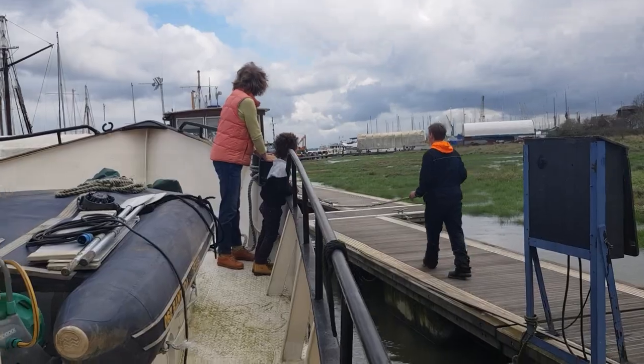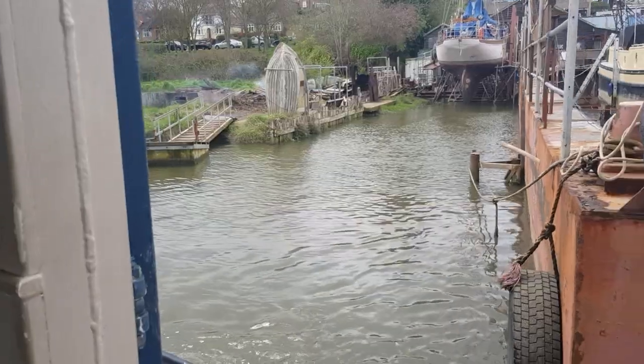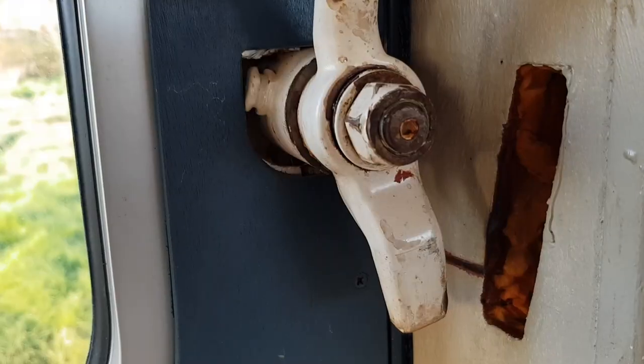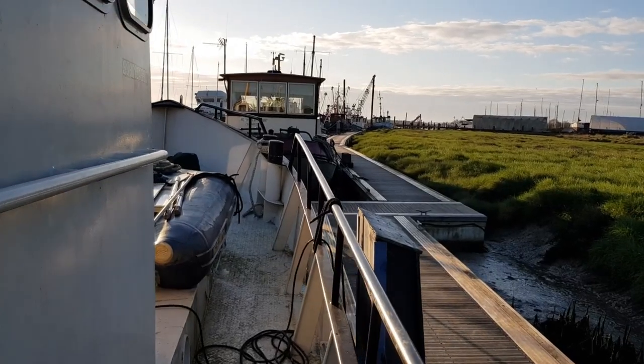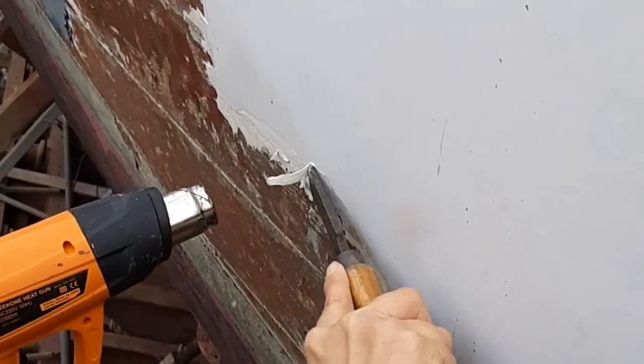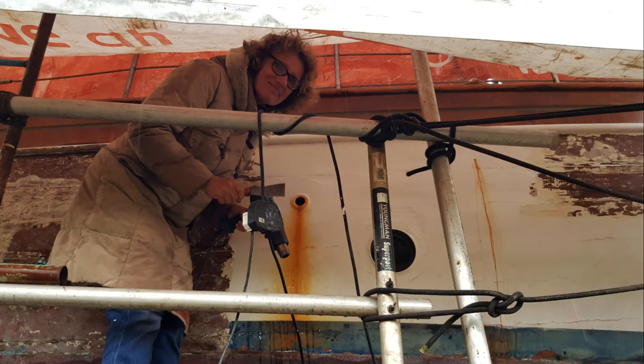We literally just arrived on the boat with Claire and already big things are happening. This is going to be our home for the next couple of weeks. Claire was there first and one by one each family came in later on. I finally arrived and was ordered straight into work, so they've done quite a bit already.